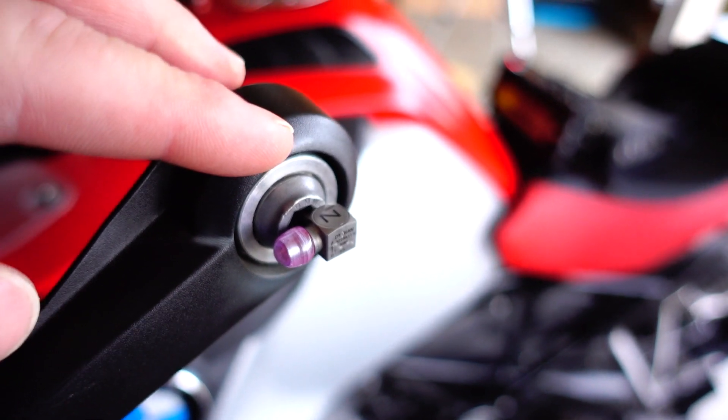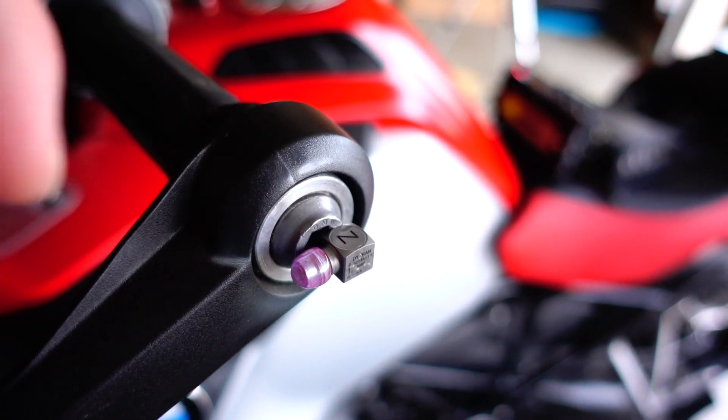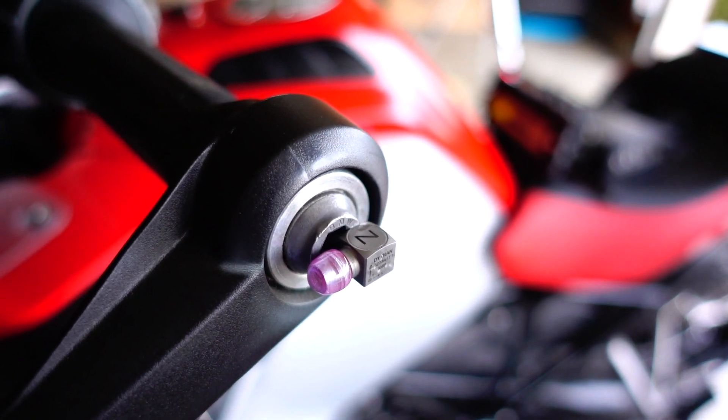Here on the left side of the bike, the left handlebar, we have the second accelerometer. We have the same setup: Z in the vertical axis, Y for the side to side, and X for the front to back.